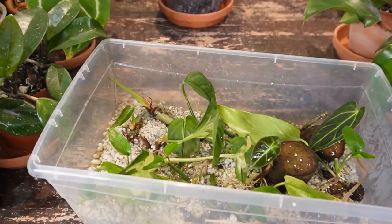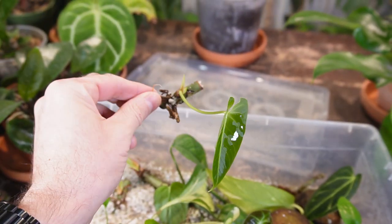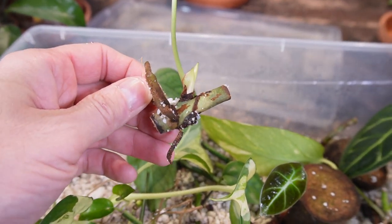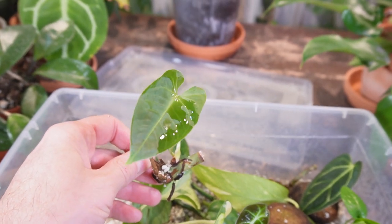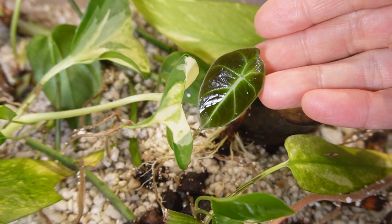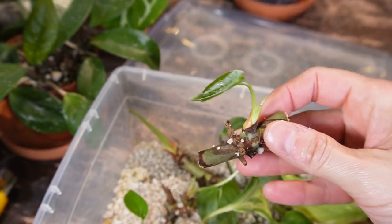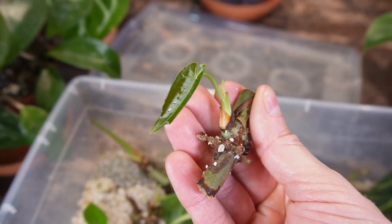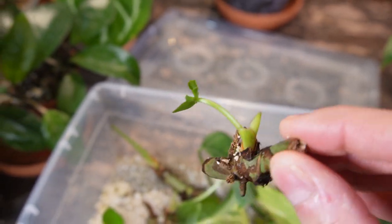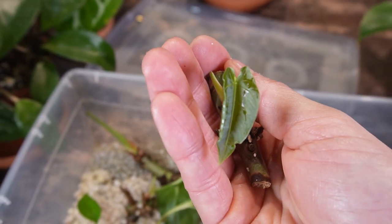Now let's check out the ones in the perlite prop box. This one has gotten a new leaf — it's absolutely perfect, no blemishes, not deformed. You can see the growth point is coming out from the side as well, so I'm probably going to have to pot it up on its side and let it grow upright. For the second leaf, you can see the leaf itself is much smaller and there's a little bit of deformity at the very bottom. I think it's super cool how the new growth point just splits through the main stem. There are no new roots on this one either, but it's a cute little leaf.